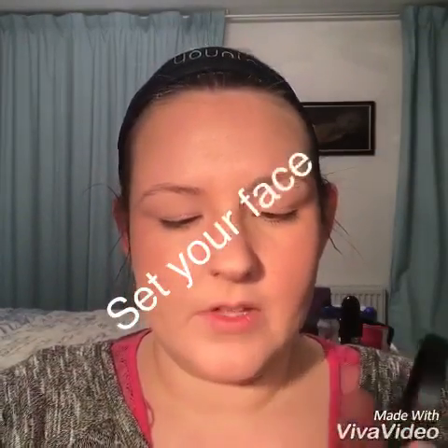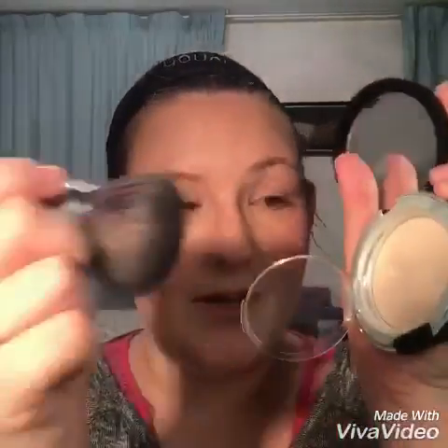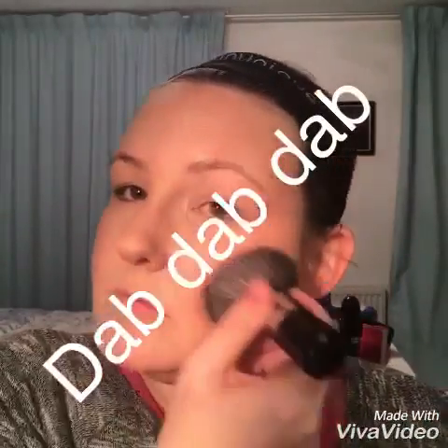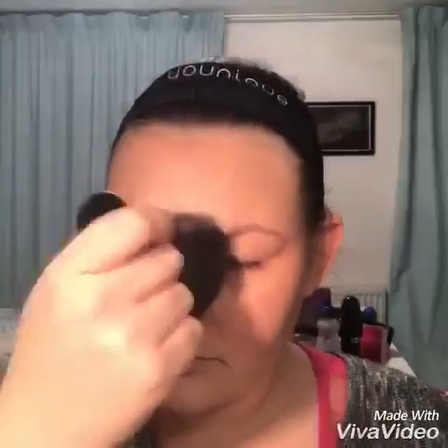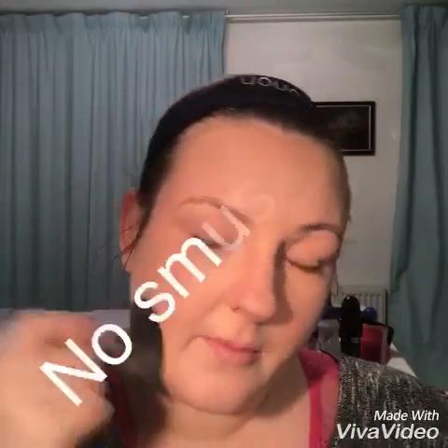I don't have a setting powder, so what I tend to put over it at this stage is my powder foundation — Touch foundation. I use it in Scarlet. I can't wait to get a setting powder. I just dab all over my face, paying special attention to the places that might attract oil. I don't smush because that'll move the makeup. So that is my blusher and my foundation all done.